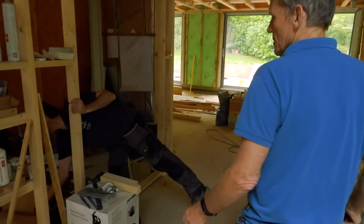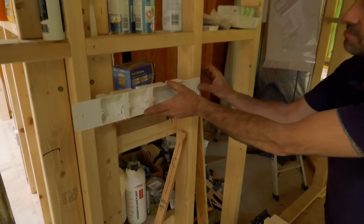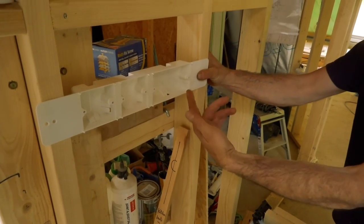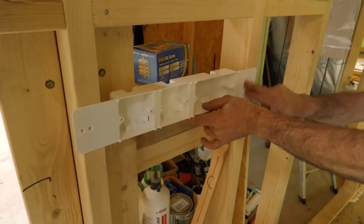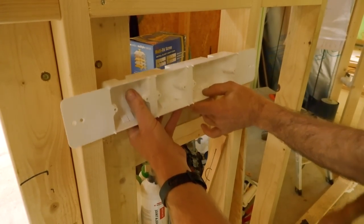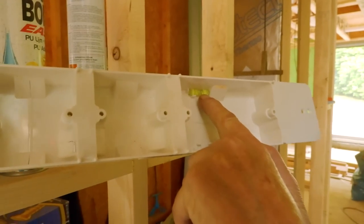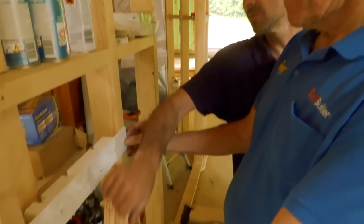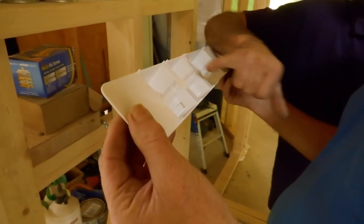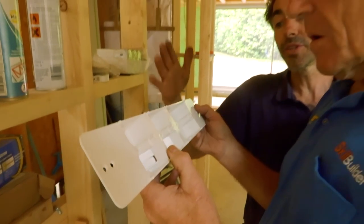I've got something else to show you - this is another idea I sourced. It's a series of boxes that mount on 400s and you can decide whether you use a double socket or a couple of spurs. They're all set out nicely and they have a little spirit level inside them. What I would do is just route those in because I've always got a router set up to take off the thickness, since the drywall's going to be proud. They've also got these little tabs which mark the plasterboard when you put it up - so you've got the exact spot. I think this is a fabulous product.